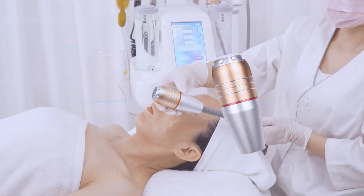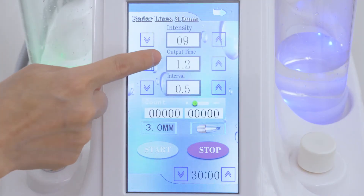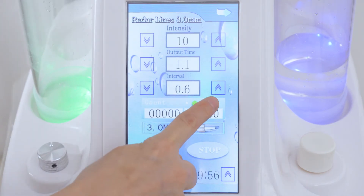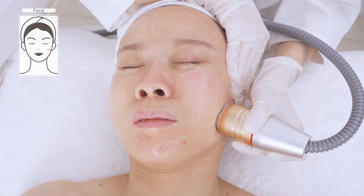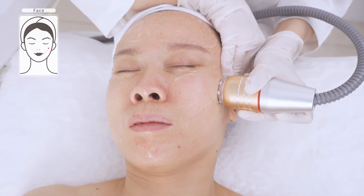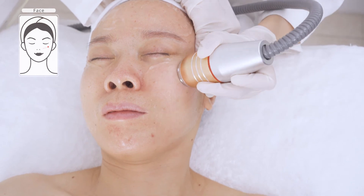3.0mm radar v-line shaping. Move from beneath mouth corner to ear lobe, mouth corner to ear gate, nose wing to beneath the temple, three to five times. Always avoid the danger zone.